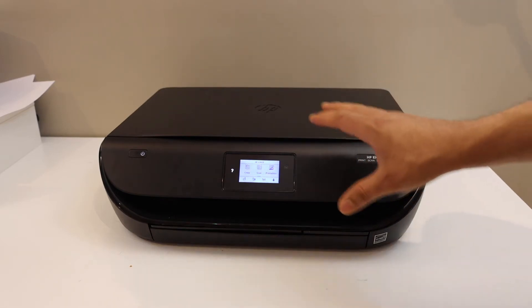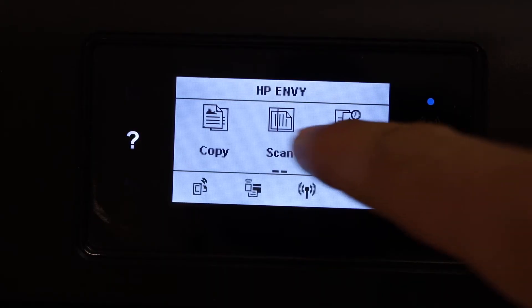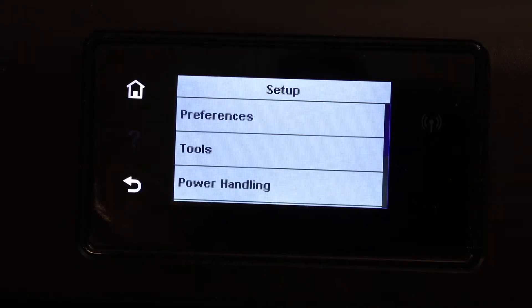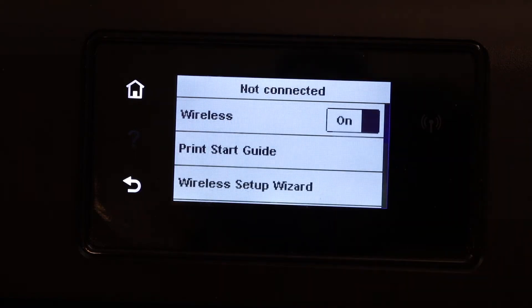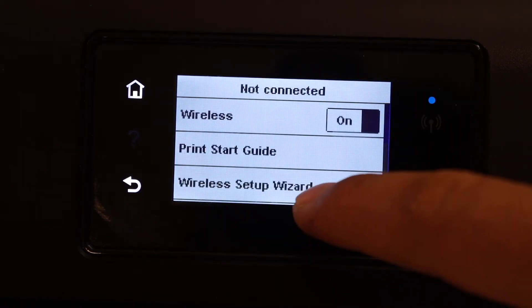The first step is to go to the control panel and look for the setting, that is the setup. Scroll down and look for the network setup. Click on the wireless setup wizard.